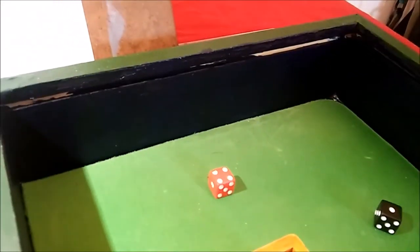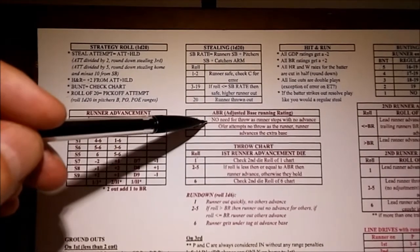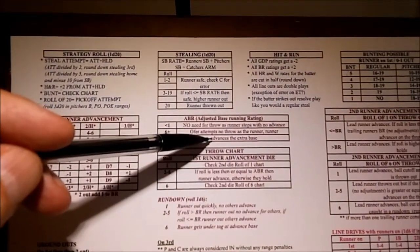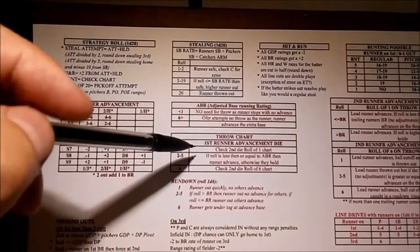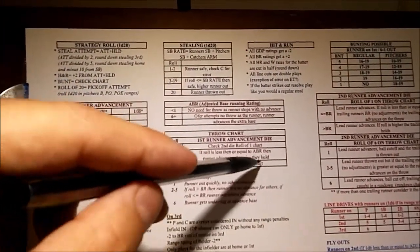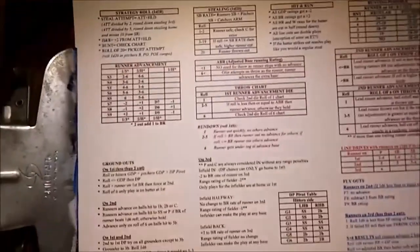On a single to left we need to find out what happens to the runner at second. Zobrist has a base running rating of 3. Per the runner advancement chart, a runner going from second to home on a single to left gets a plus-1 adjustment, giving a 4, then we subtract Oglivie's arm of minus 2 for a final adjusted rating of 2. Rolling a D6 gives a 4 — which is greater than 2, so he holds at third. So we have runners at first and third with one out.